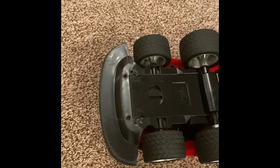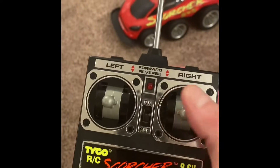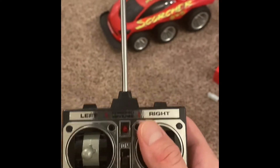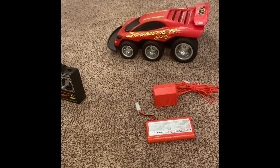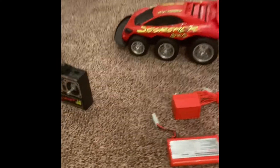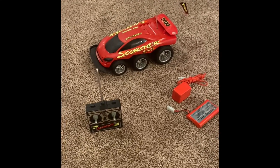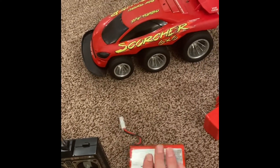It's the exact same one that I had growing up. I have put the battery in and replaced the batteries in the remote control. I love this remote control. I've since taken it out because the battery doesn't really work — it's old and I don't think it holds a charge anymore. It does drive, but it's slow and it doesn't go like it used to. I'm fairly certain it's because these batteries, they don't last.